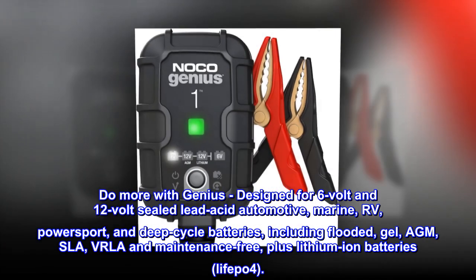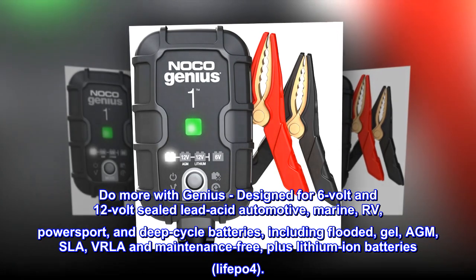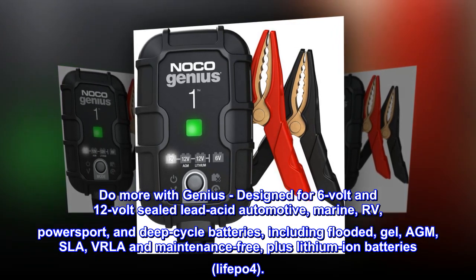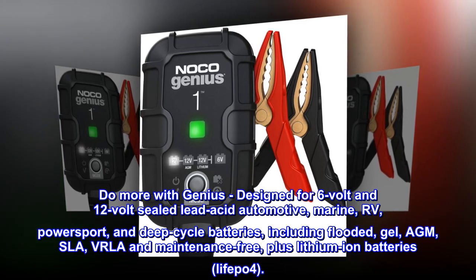Do more with GENI-US, designed for 6-volt and 12-volt sealed lead-acid automotive, marine, RV, powersport, and deep-cycle batteries, including flooded, gel, AGM, SLA, VRLA, and maintenance-free, plus lithium-ion batteries, LiFePO4.